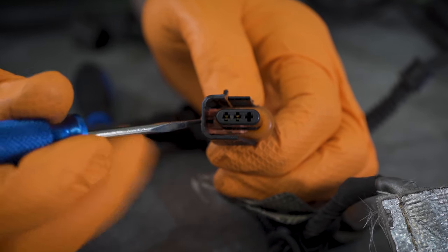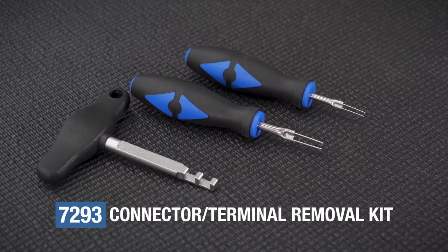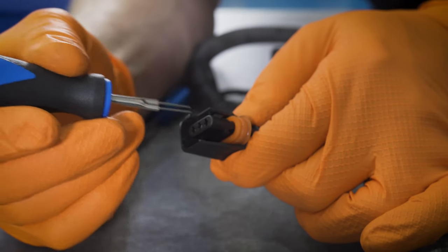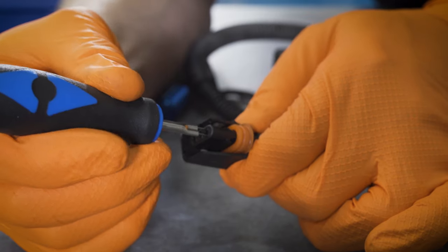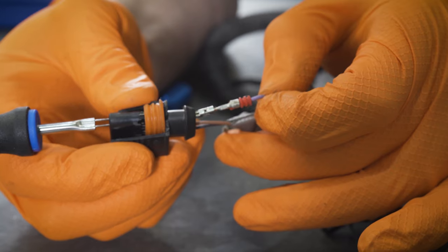First, remove the pin securing clip — it simply slides out. Now choose the correctly sized pin removal tool from the laser tools 7293 kit. It slides into the connector, pushing back the barbs on the shaft of the pin, allowing it to slide out.